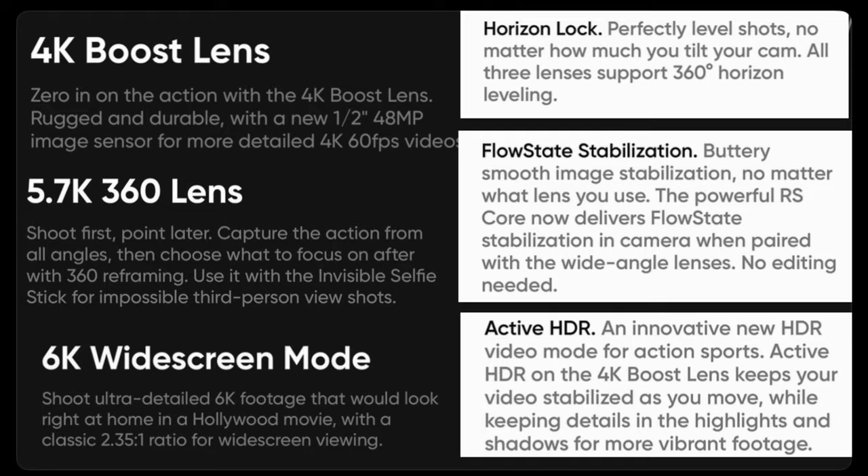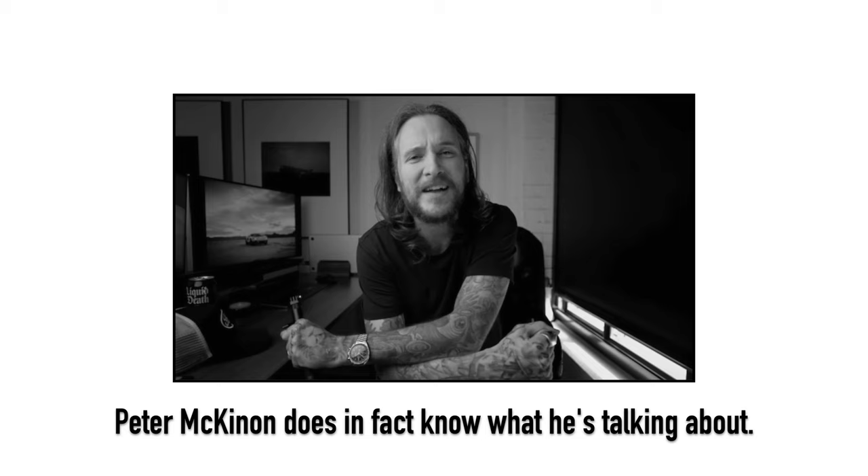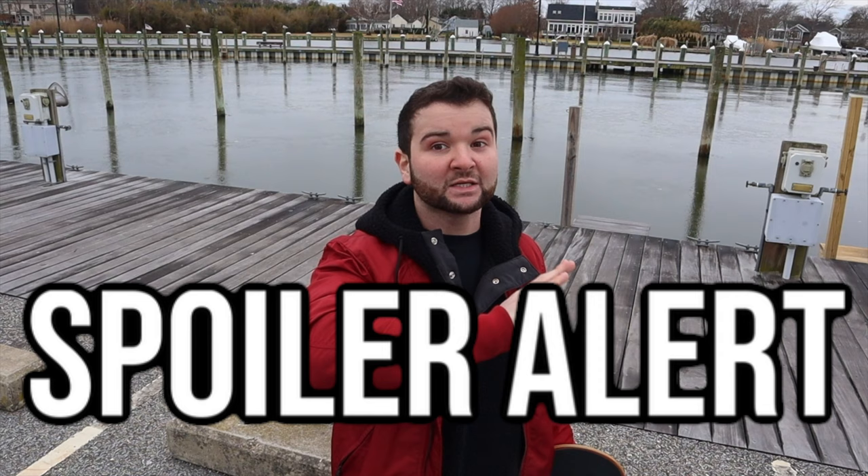Now if you are really interested in the specs of this camera — the Insta360 1 RS, I swear people making product names are trolling the world — you could listen to a guy like Peter McKinnon. I feel like he kind of knows what he's talking about. I would much rather spend my time and yours telling you all about how I plan on using this camera and what the practical application might be. Spoiler alert: there is nothing practical about this camera. Us filmmakers, we have a term in the industry for a camera like this — that term is loco. It's insane. But more on that later.